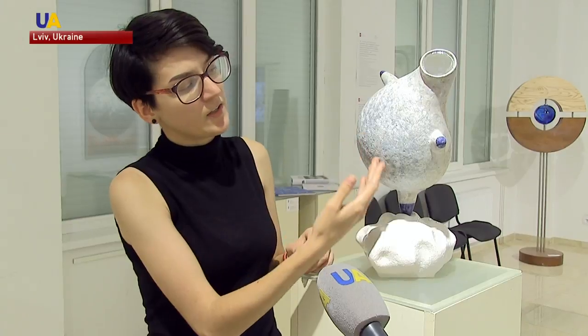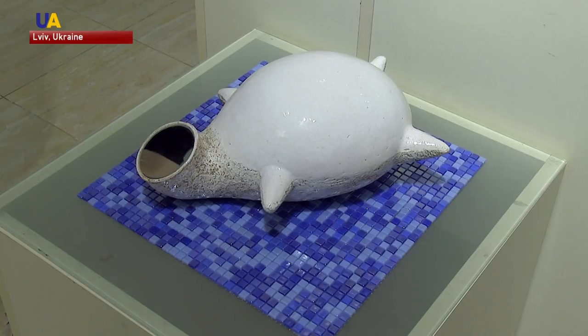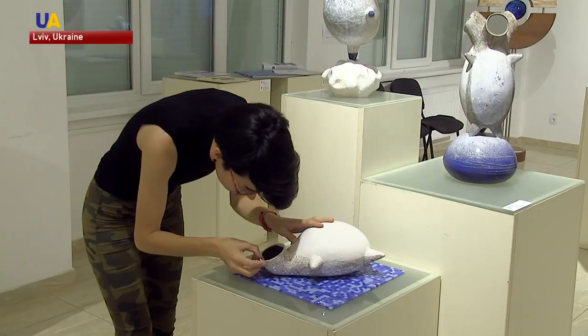Each sculpture has a mirror instead of a face. Anyone can look in them and experience different emotions — for me, the emotion is love. The craftswoman says that she wants people to stop hiding their emotions and start living fully.